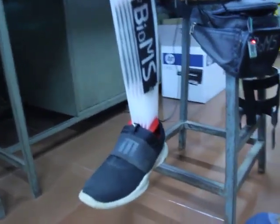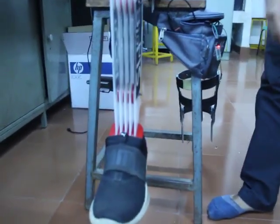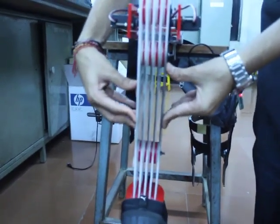Here you can see the prosthetic leg. As you can see, it is made of rigid material which does not collapse under any sort of applied pressure or stress.